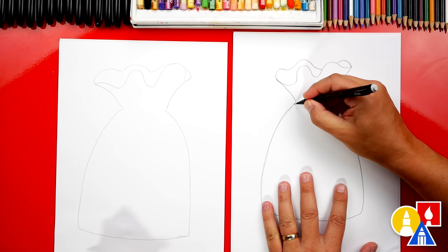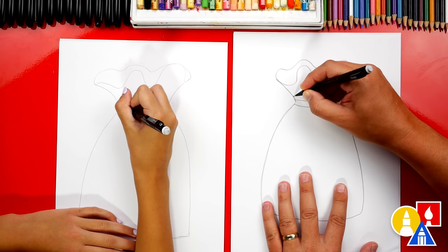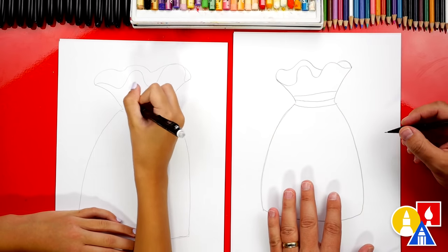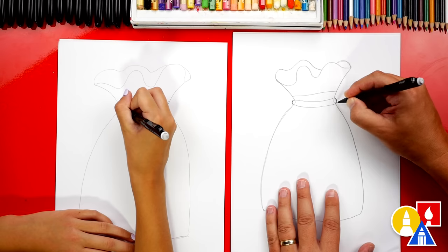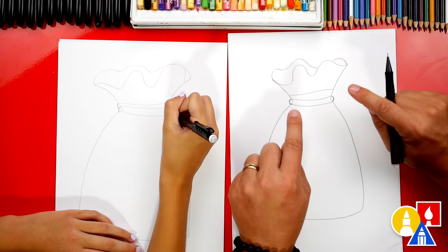Now let's draw the rope that's keeping it tied together. We can draw it — let's draw three lines so it looks like it's wrapped around twice. Now at the end, let's connect those lines with a little curve to make the rope look more three dimensional.